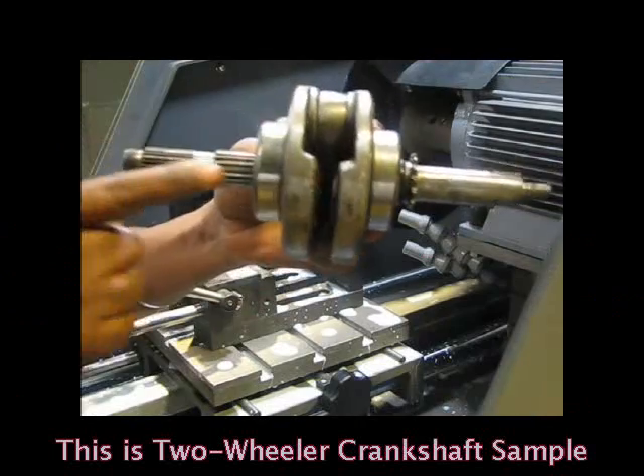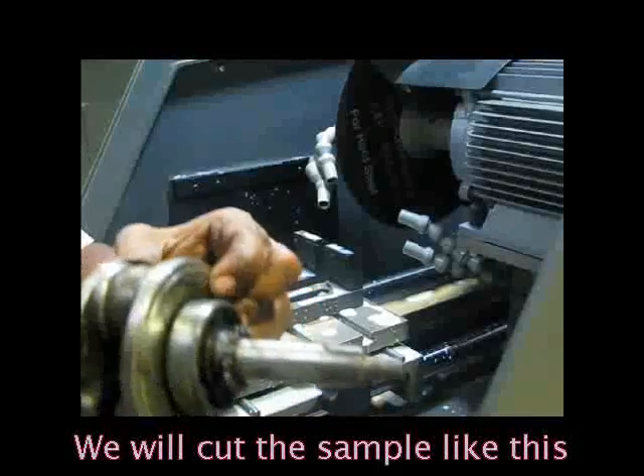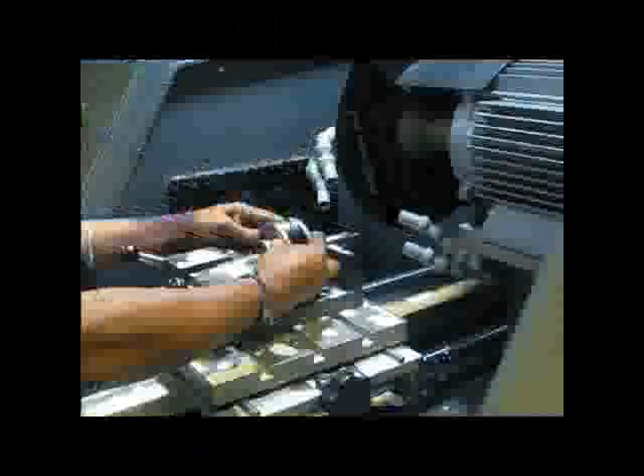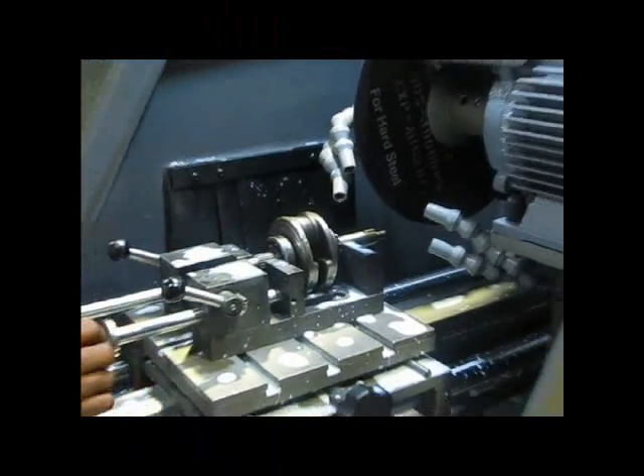This is a two-wheeler crankshaft sample. We will cut the sample like this. Now the crankshaft sample is being placed in the cutting machine, and the sample is held and clamped.